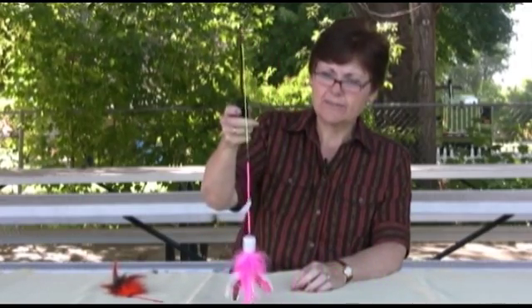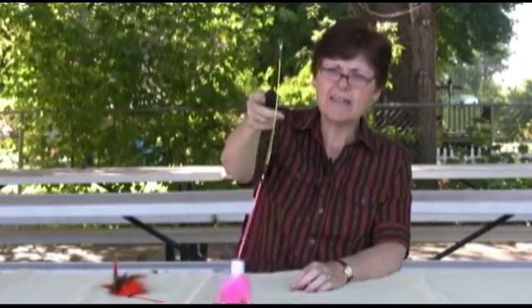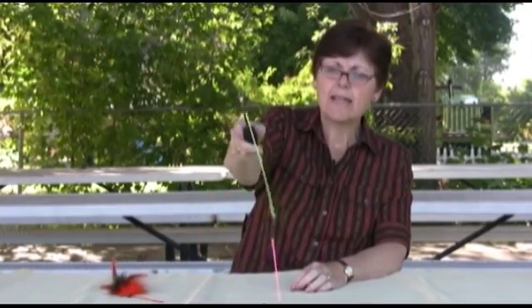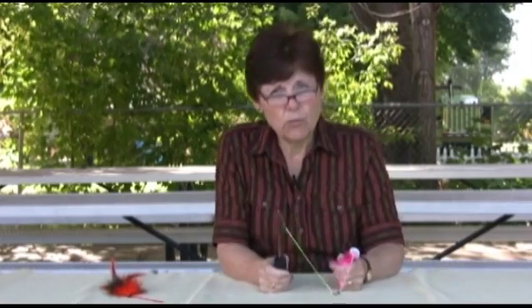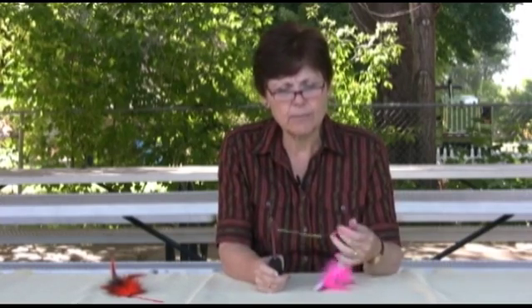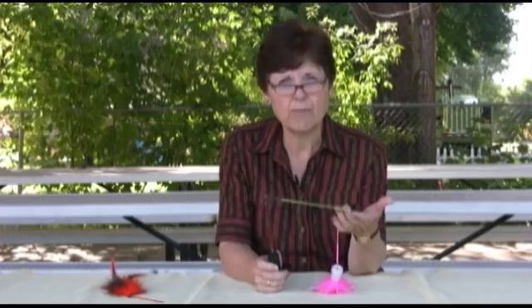We all know cats love feathers — they love it. You can sit there and just move your hand around, take it down along the side of your leg. This also works well for small dogs and puppies. You can take any of our toys from those sections, clip it onto the rod just like this, and play right from your chair.